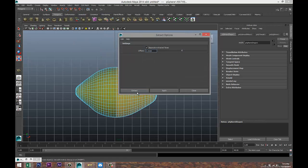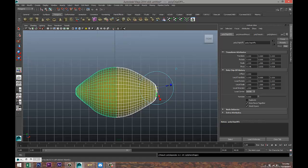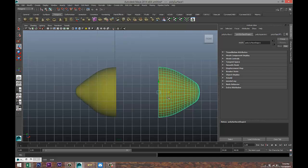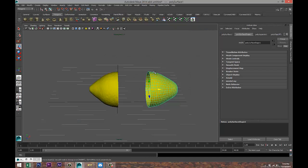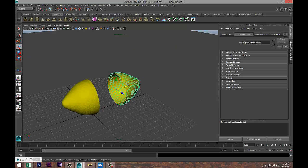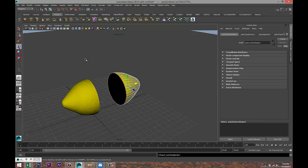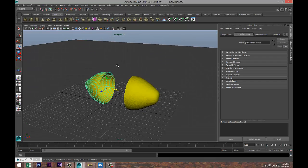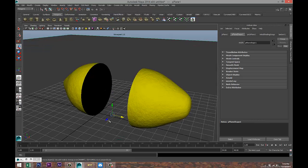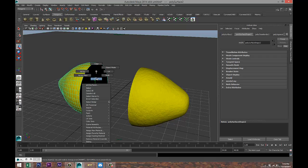Enable Separate Extracted Faces and hit Extract. Right-click Object Mode, select that part, hit W and move it out — this gives us two open shells. Select the first one, go up to Mesh > Fill Hole. Select the second one and hit G to repeat that.